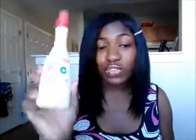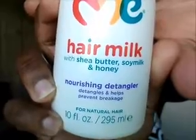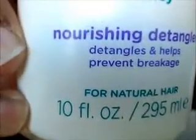This is a quick review of the Just for Me Hair Milk with shea butter, soy milk, and honey. It's a nourishing detangler that detangles and helps prevent breakage. It says for natural hair at the bottom, but anybody can use this.